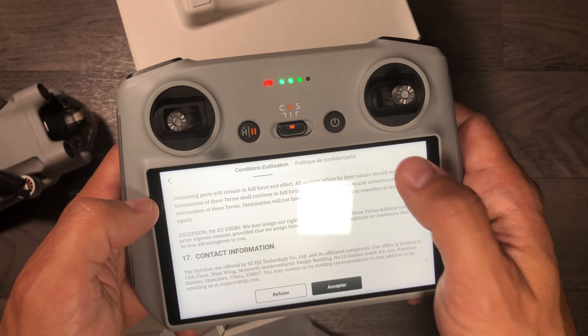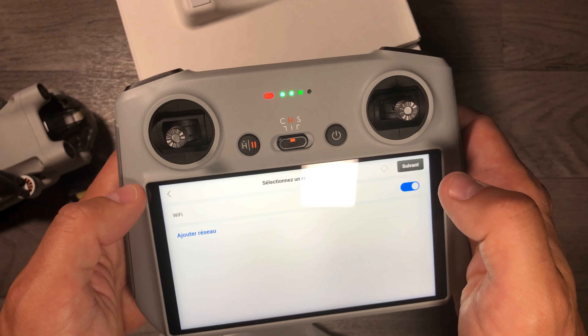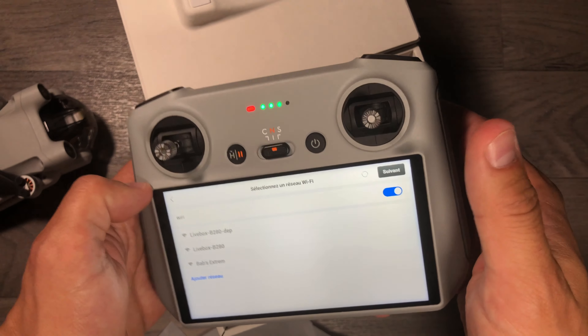The screen seems very, very bright — really like a Retina display if you're an Apple user. The image quality seems very clear. I'm in France, so I'll put the Mini 3 Pro on charge right away.